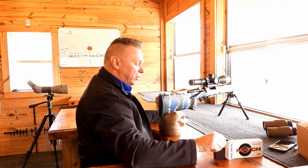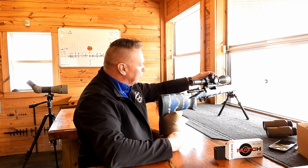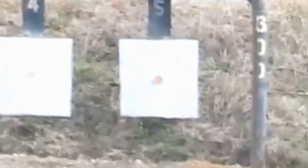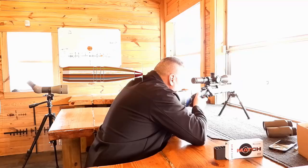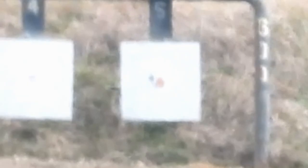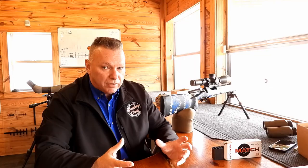Nice shot at 600 yards. Now I'm going to simulate the same quarter-minute-high error. The level looks good — and that's about what it brought up, roughly a quarter minute of error. Now let's simulate a half-minute-high error — half inch at a hundred yards. That was a really good demonstration. It's literally perfect: up a quarter minute, then another quarter minute at 600 yards. Imagine what this does at 800, 900, or a thousand yards.